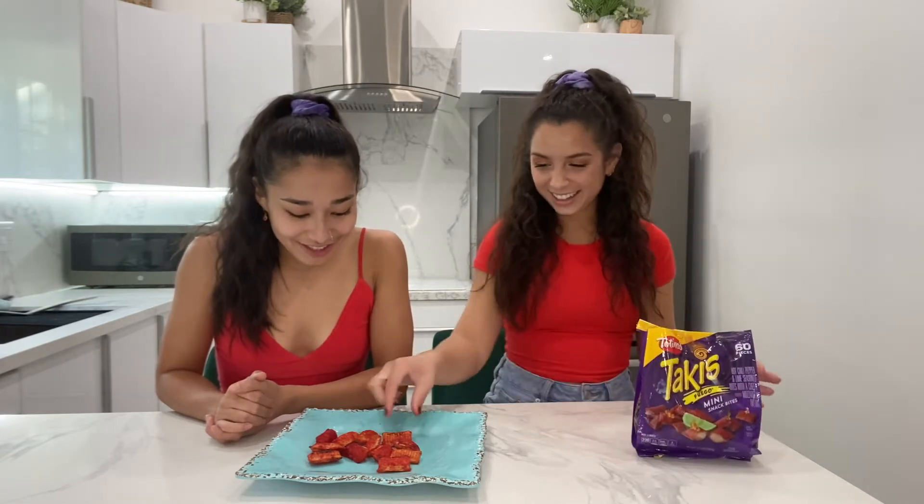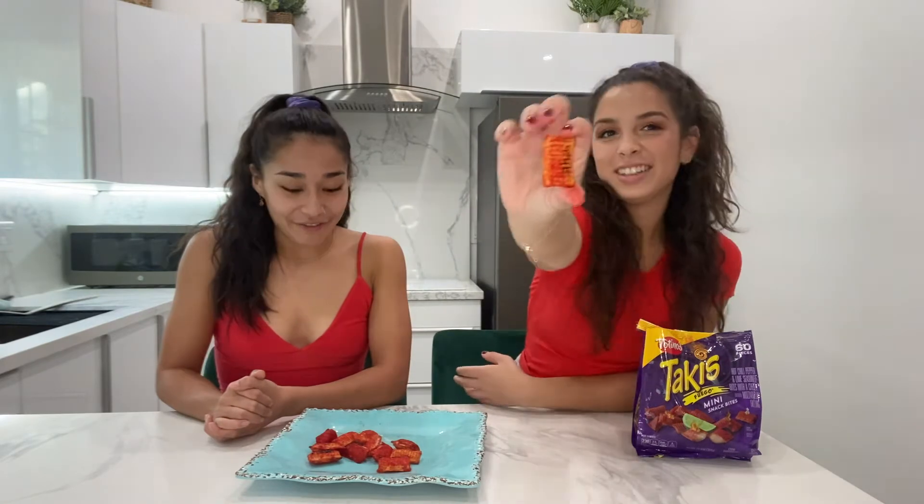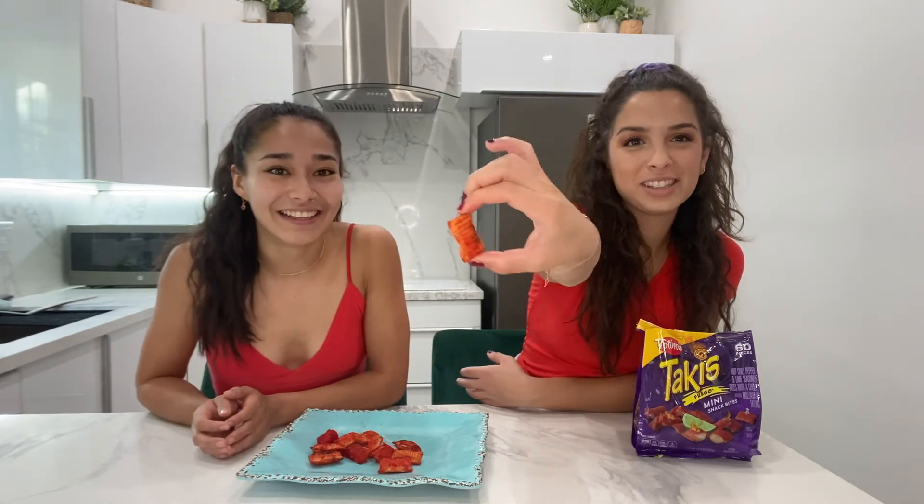I really like pizza rolls and I really like Takis, but together it's a little bit sketch. Yeah, looking at these up close they don't look too appetizing. If I were to see these at a party they would definitely not be my number one choice. I don't know if I'd grab these just randomly.